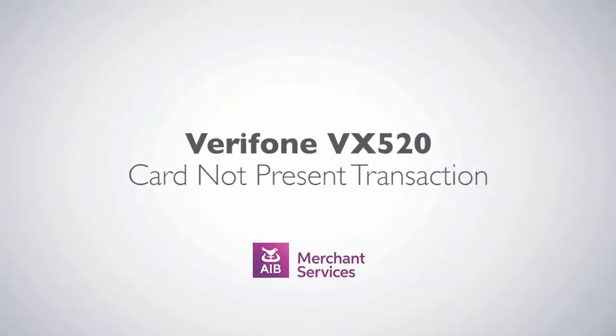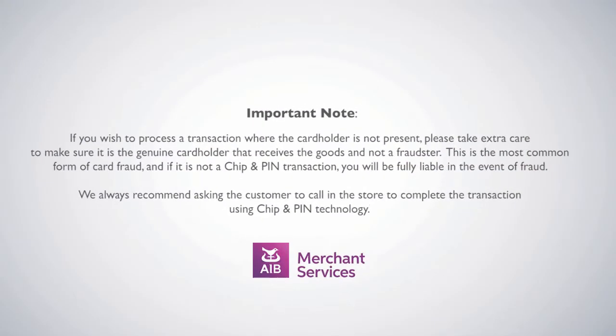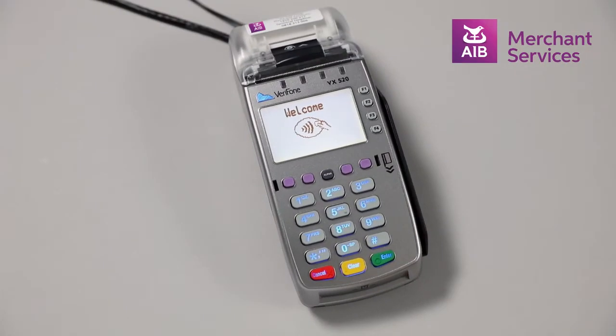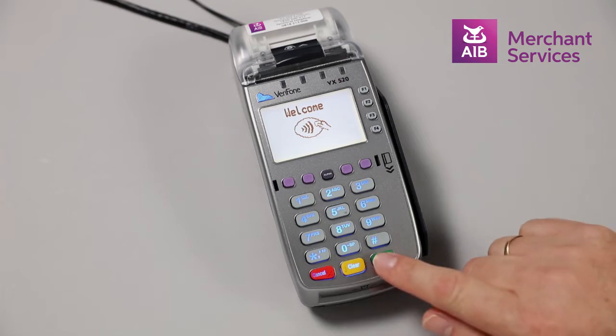Completing a card not present transaction on the Verifone VX520. First, press the green Enter button to bypass the welcome screen.